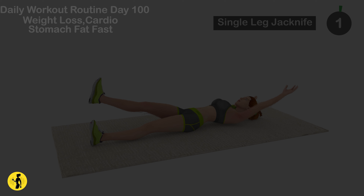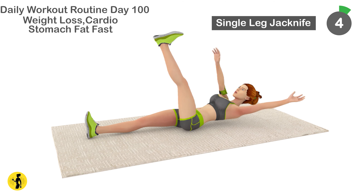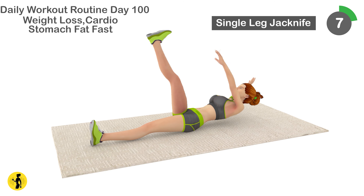Next is single leg jack knife. 1, 2, 3, 4, 5, 6, 7.